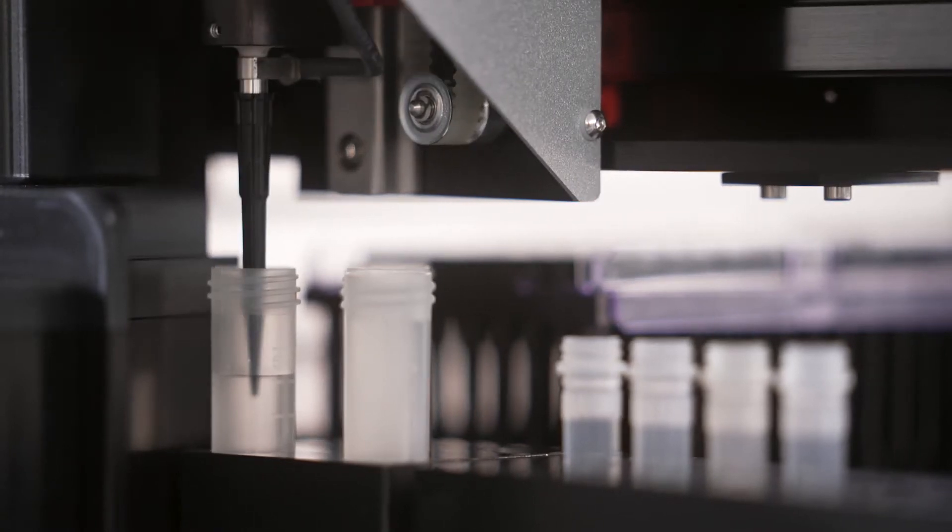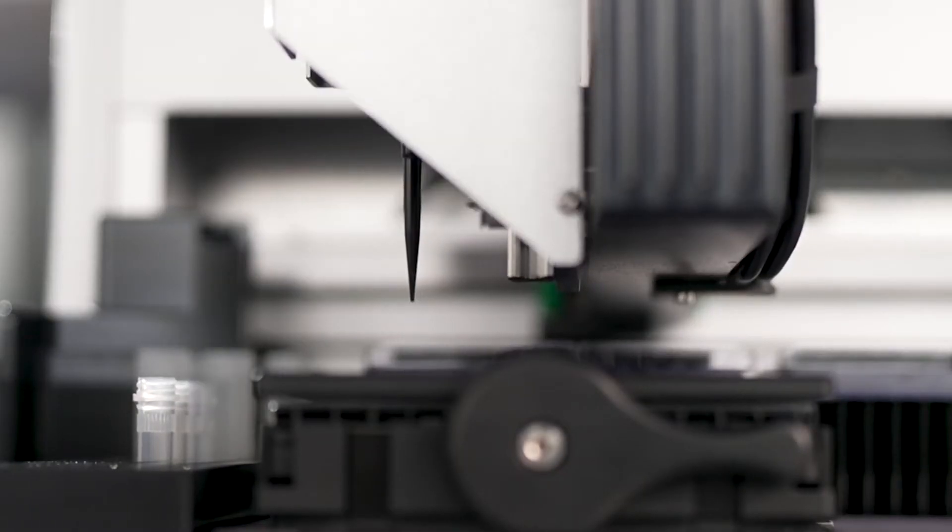With the ChiAgility, you eliminate human error. And on top of that, the ChiAgility maintains pipetting precision and ensures reproducibility. Wow. That's great.